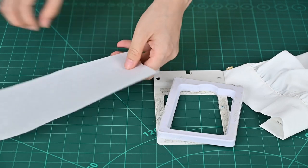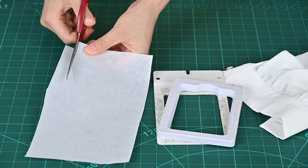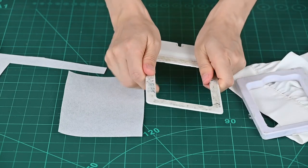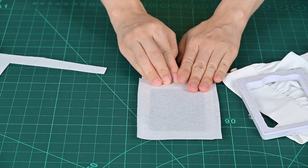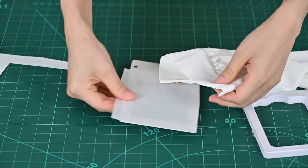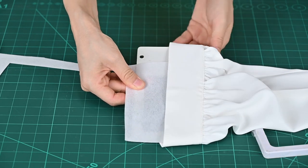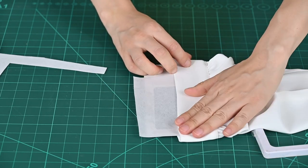Firstly, we need to use our cutter to cut a piece of backing paper. You can cut the size you want, then you need to separate this magnetic hoop and put this backing paper on top of it very smoothly. Then put your sleeve on top of it. You can find the position you want to embroider, find the right position, and then put this magnetic hoop on top of it.